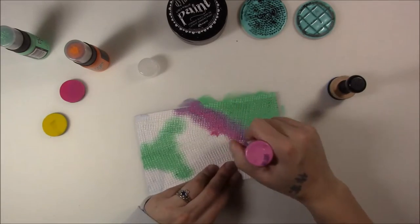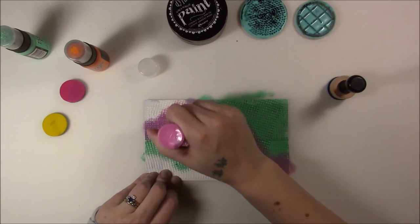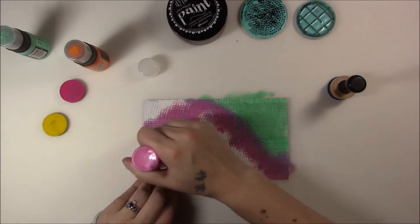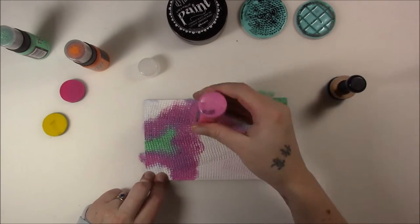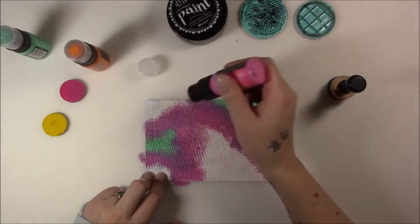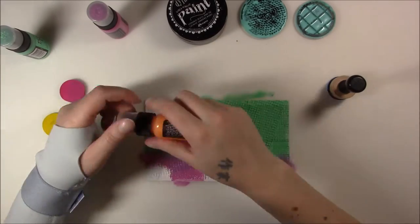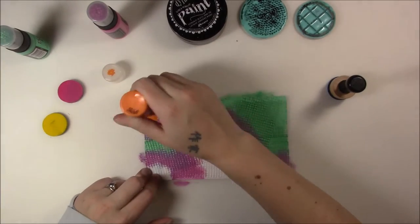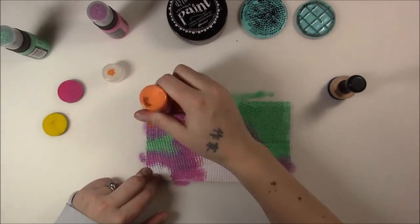I'm going in with three colors of distress paint, and at first I thought I was going to use the distress tool to put it on there, but then I remembered that I like the dauber, so I was able to just dab it in there. I'm having to press kind of hard to get the paint into all of those little layers that was created by the drywall tape.